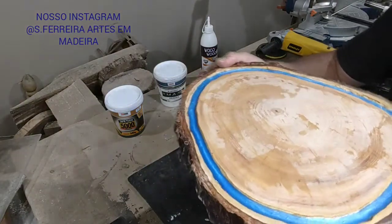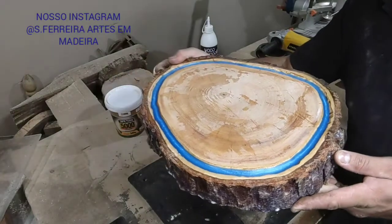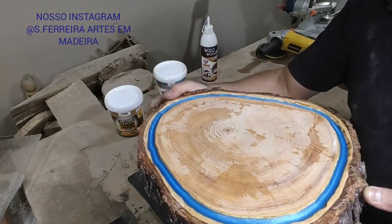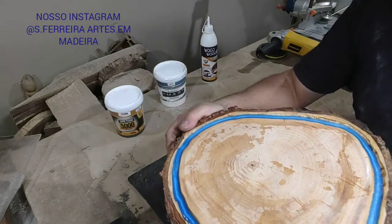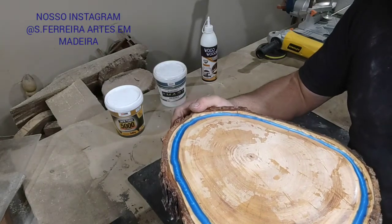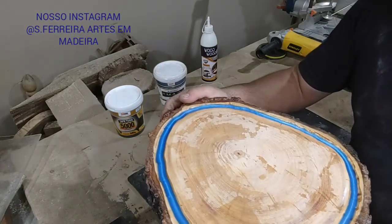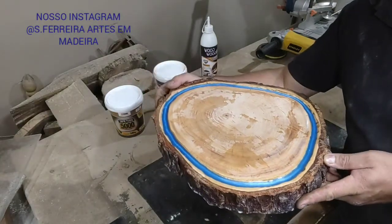Now we're going to put it in place. Look how beautiful it turned out, guys. What a beautiful blue color. Look at that — what an elegant thing. Look at that. Truly, working with Epoxy Resin embellishes the piece, gives it a touch of refinement. What a beautiful thing!